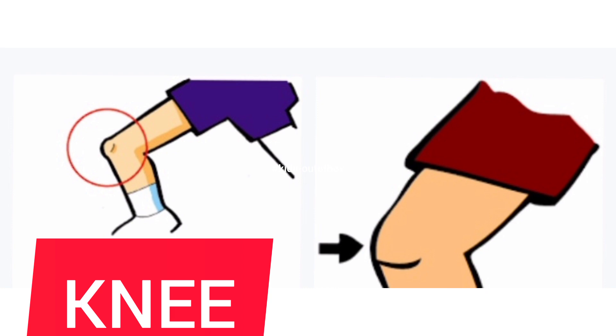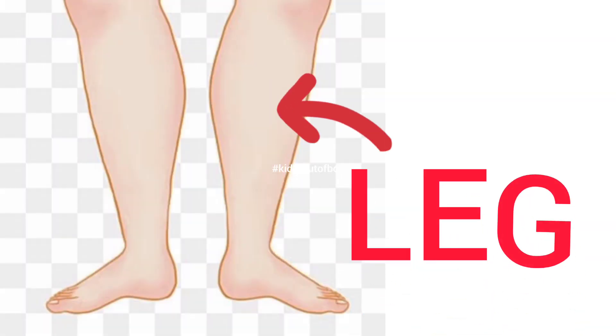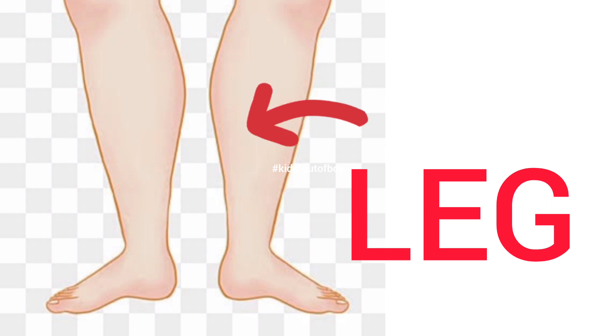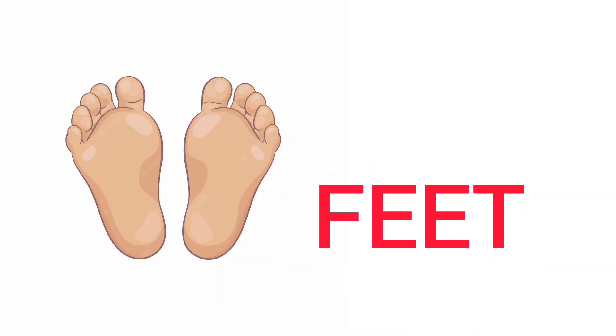Knee — this is my knee. Thigh — this is my thigh. Leg — this is my leg. Feet — this is my feet.